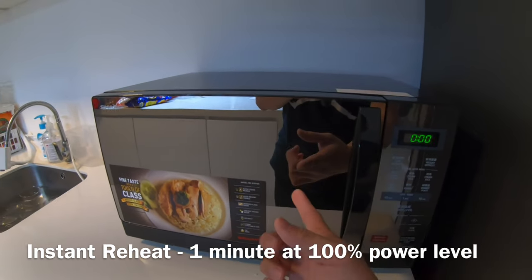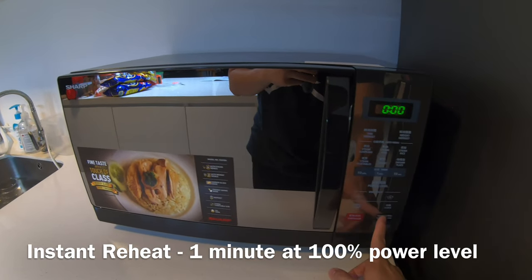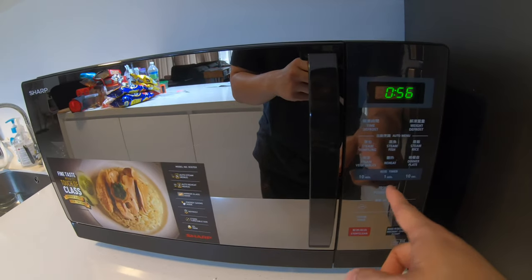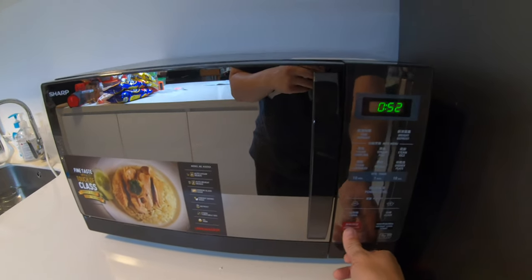Here's another tip: once you click this button, it will power on your microwave for one minute at 100% power level. So just click here — that's why you see one minute. The power level won't show on screen but it's instantly at 100%.